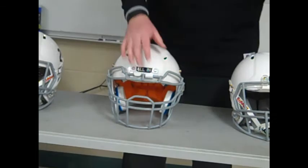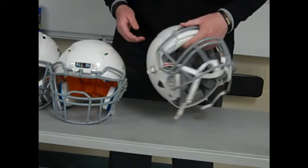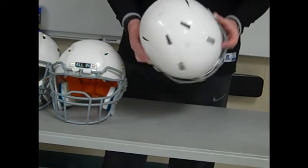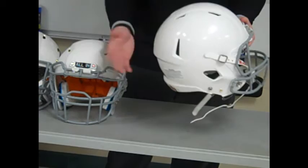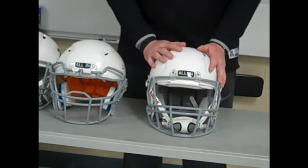Moving on to the Riddell Revo Edge — a lot of people will compare this design to the Riddell Revo Speed, which is a very popular helmet. Riddell does offer a youth version of the Speed, and this helmet is a lot like it. It has the same shell design with a slight off-raise at the back, essentially the same shell and the same type of plastic as the varsity version. There's not a whole lot different between them.